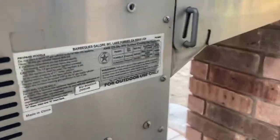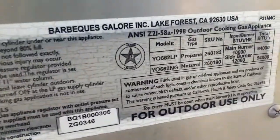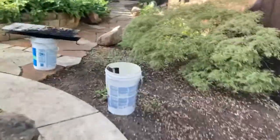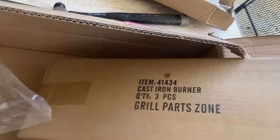The model number on this thing crosses a lot of these grills — it'll be up here on the label. Those burners are the long ones which go in this grill, because there are two different sizes for the Barbecue Galore. These are the longer ones for the bigger grill. I can't remember the exact number, but the part info should be on the box right there — cast iron burners for this particular grill.